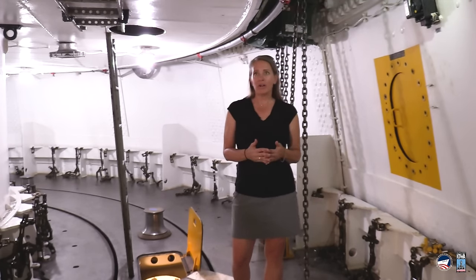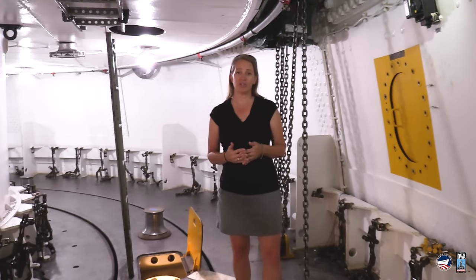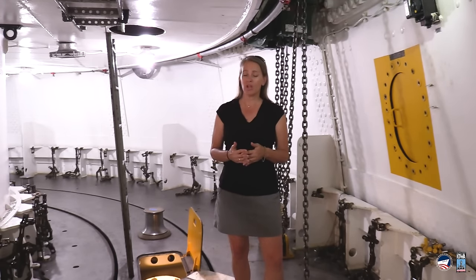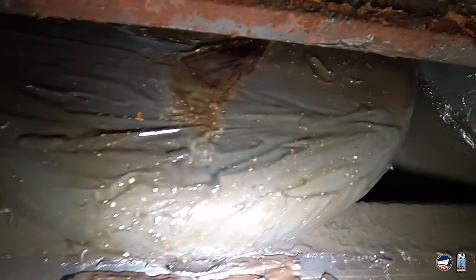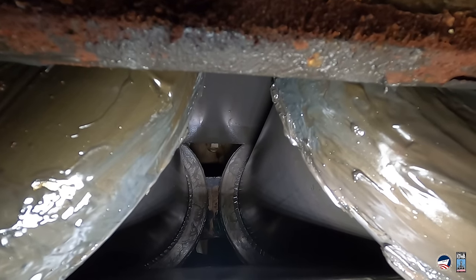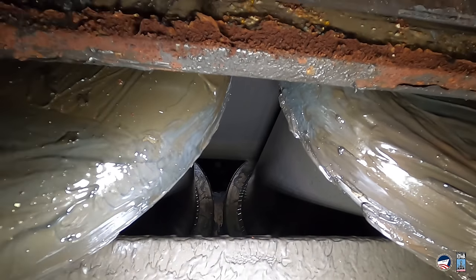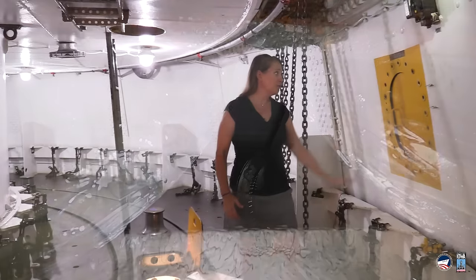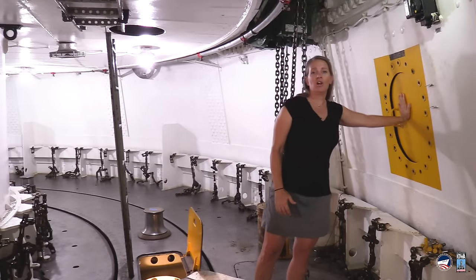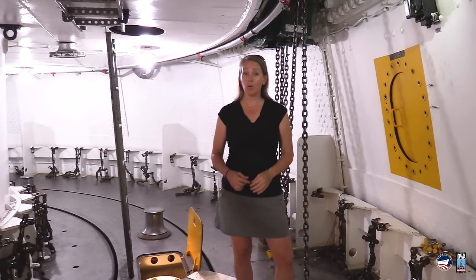Back in February of 2022, we heard some inaccurate information online about the rollers. The rollers are the giant bearings that are in the overhead right above me, and they are what the turret sits on that allows it to turn. So we came into the turret and opened this hatch right here, which leads into the interstitial space where you access the rollers.